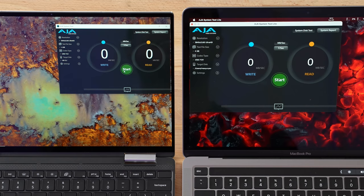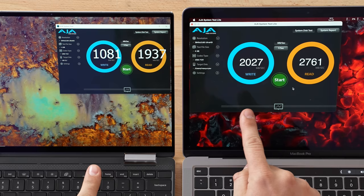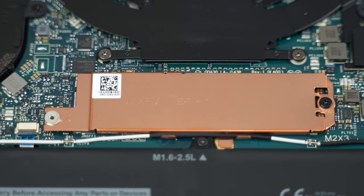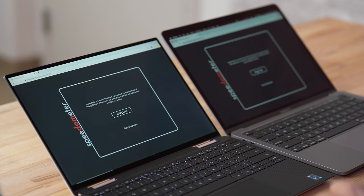Both machines have 512GB of fast SSD. The results show a pretty big difference: about 1,000 MB/s write compared to 2,000, and 1,900 MB/s read compared to 2,700 on the MacBook — a massive difference. In previous XPS videos we tested the one terabyte model, which was closer to the MacBook Pro. With the two-in-one you cannot upgrade the SSD — it's soldered in just like the Mac — but the standard XPS allows you to swap it yourself.